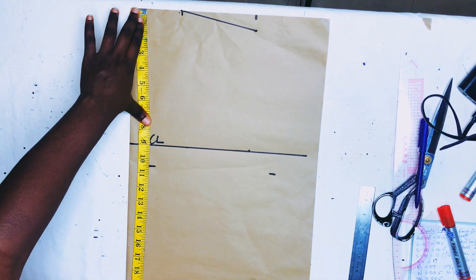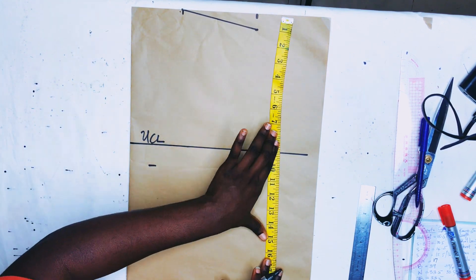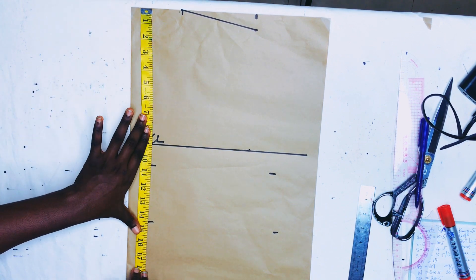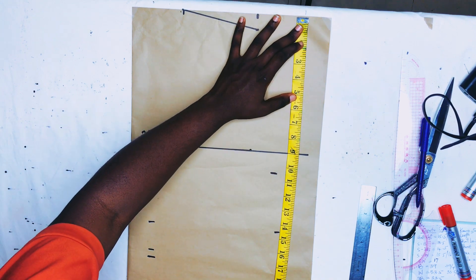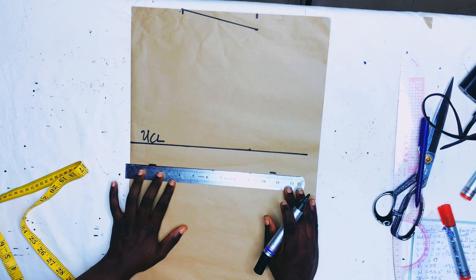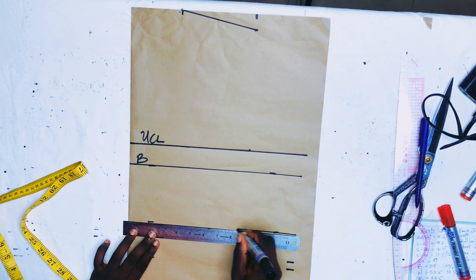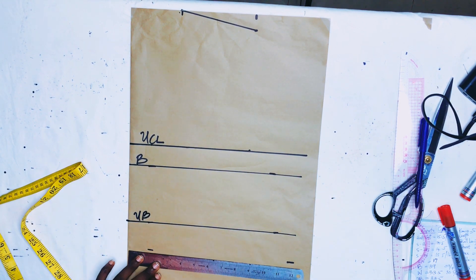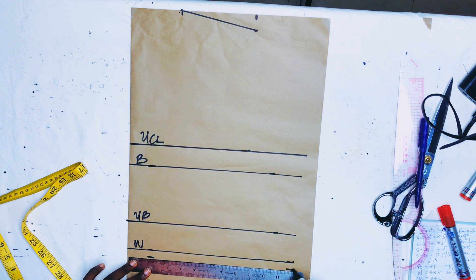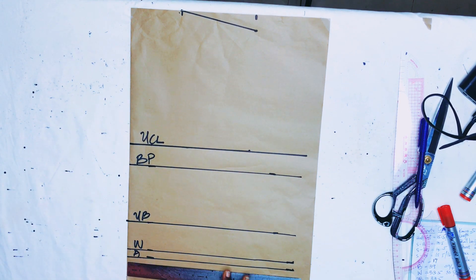After that I'll mark the under bust, which is 14.5 inches — shoulder to under bust is 14.5. I'll mark in two places so it's easier to connect. Then I'll mark the waistline: shoulder to waist is 16.5 inches, and I took a half-inch allowance so I marked 16.5 and 17 inches. I'll rule the bust point line and label it B, the under bust line labeled UB, the waistline labeled W, and the allowance line labeled E.